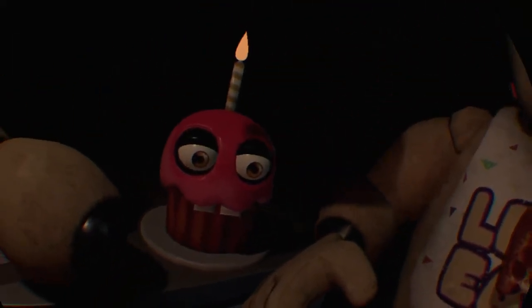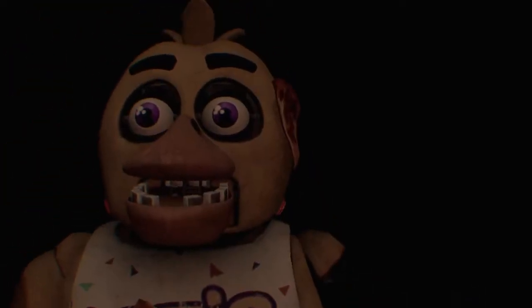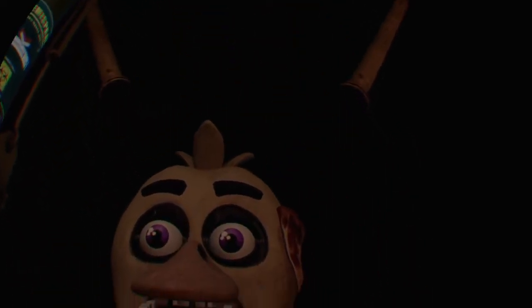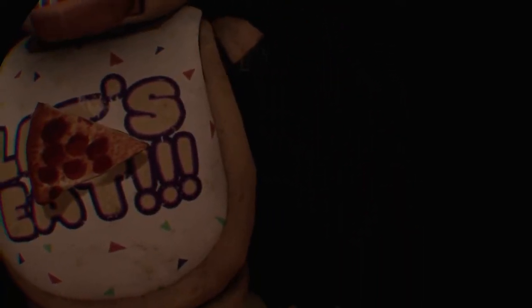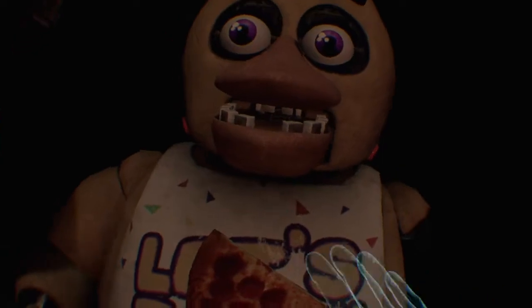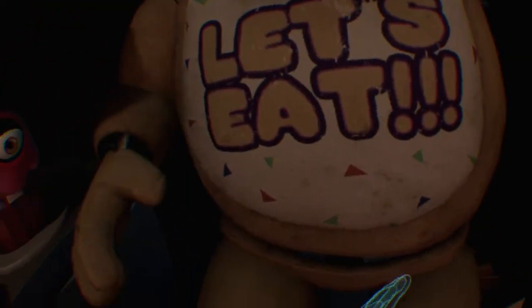Welcome back to parts and service. There have been customer complaints about Chica's acrid smell. Sounds like Chica has been rummaging around the kitchen again. Let's see — I think you've got an arm missing. Does that make you armless?